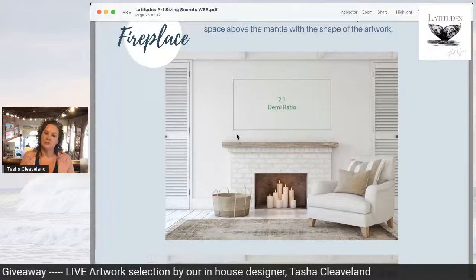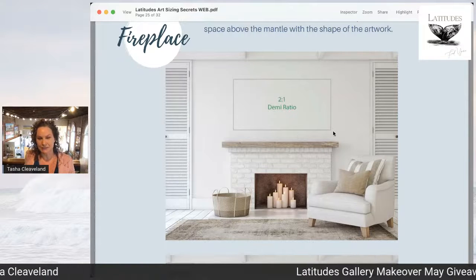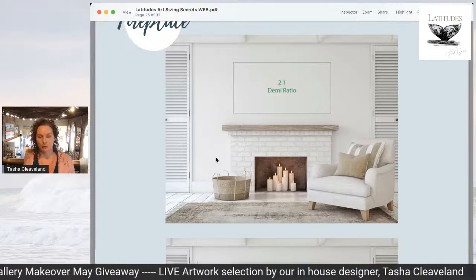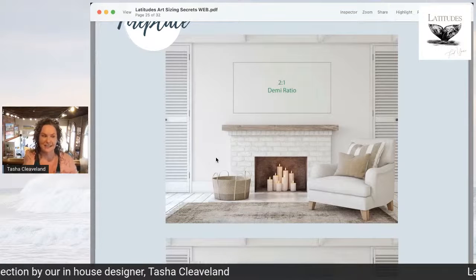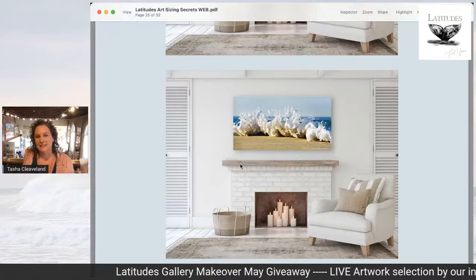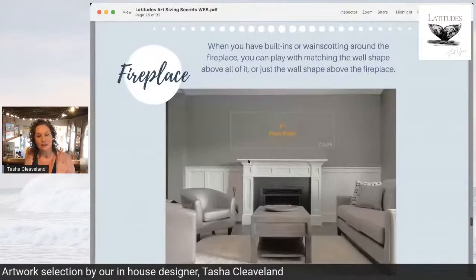Most often a two-to-one ratio is going to work best over a fireplace. You can see that in this example because it's matching the shape of the wall above the mantle. Sizing art typically works best when you can match the shape of the mantel — it fills the wall nicely and doesn't feel awkward or incomplete. So this is what that would look like: a two-to-one ratio, very likely a 30 by 60 — the magic size, my very favorite, that chameleon size that just works about anywhere.